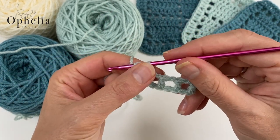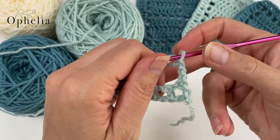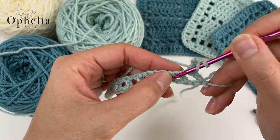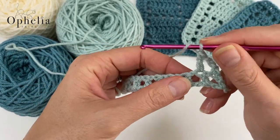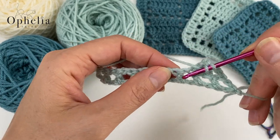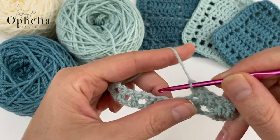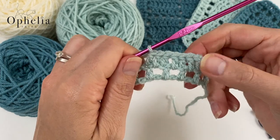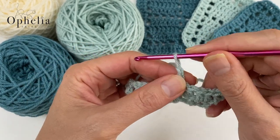Now for the second row: chain one, two, and three, then turn. Skip that chain and on top of the first double crochet place your first double crochet. You're going to do seven double crochets in a row — the first one, then second one around the chain space, third into the double crochet, around the chain space, into the double crochet, and so on. That gives us seven double crochets.